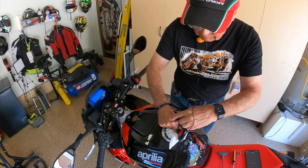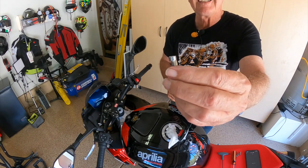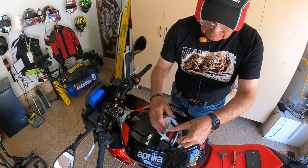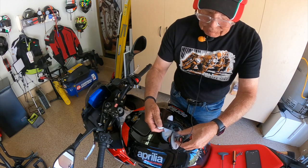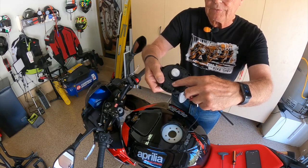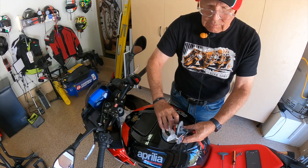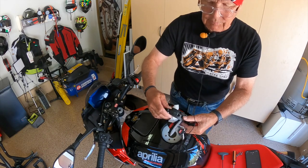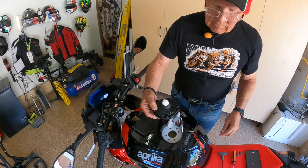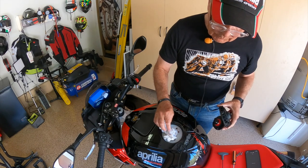There's one screw that's the toughest to get at — there's a little hump beside it. Once all four are out, the entire assembly lifts off. You have to flip it over and look at the orientation: this bit points to the rider's right as it goes back into place. Here is the bleed hole I was talking about.